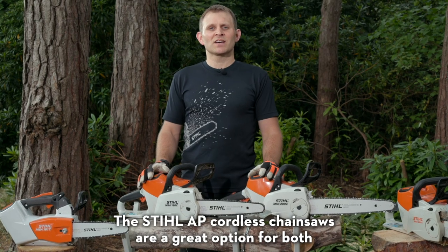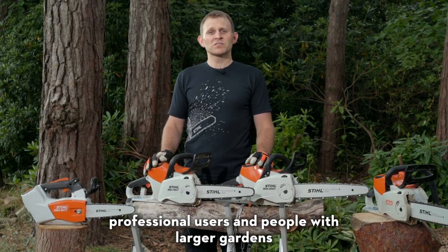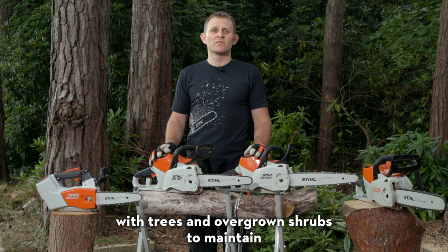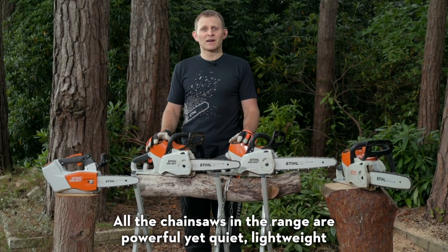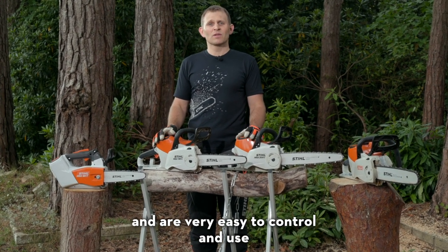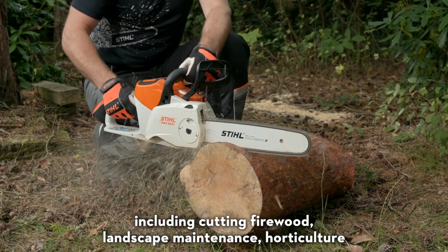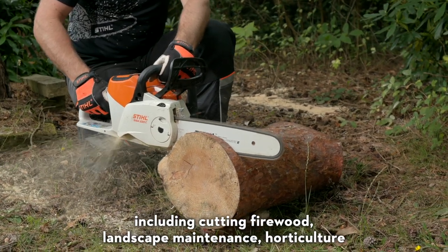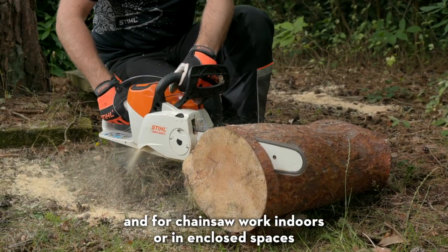The Stihl AP Cordless Chainsaws are a great option for both professional users and people with larger gardens with trees and overgrown shrubs to maintain. All the chainsaws in the range are powerful yet quiet, lightweight and very easy to control and use. This makes them suitable for a range of tasks including cutting firewood, landscape maintenance, horticulture, and for chainsaw work indoors or in enclosed spaces.